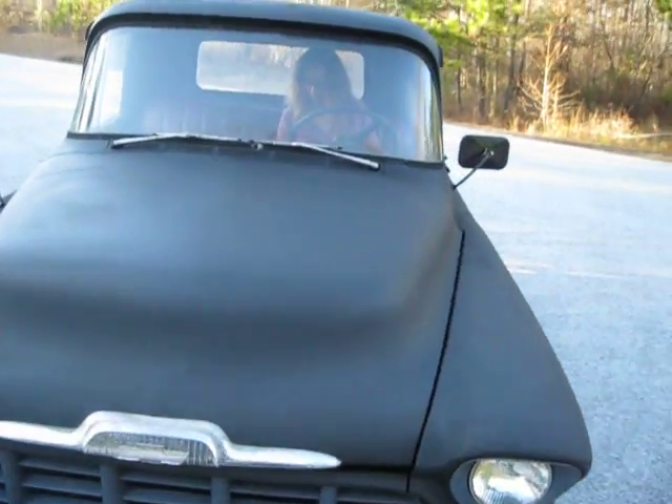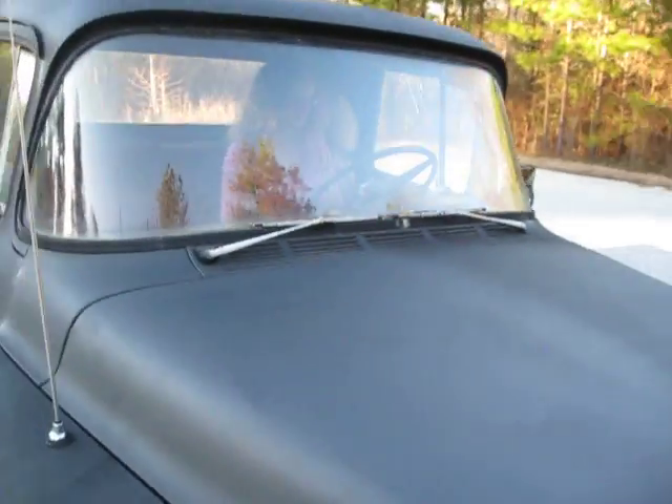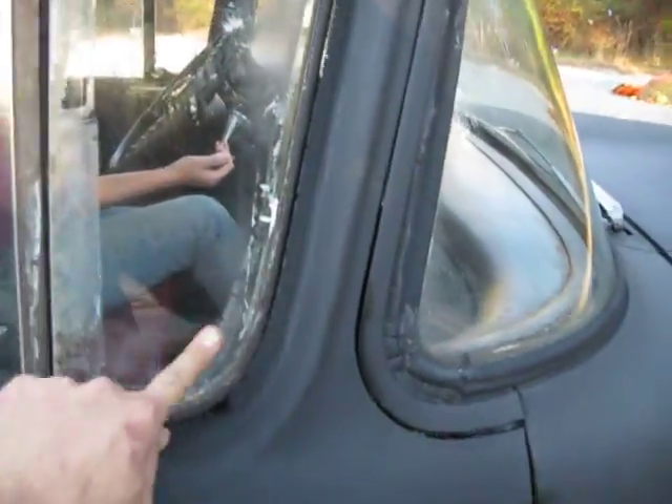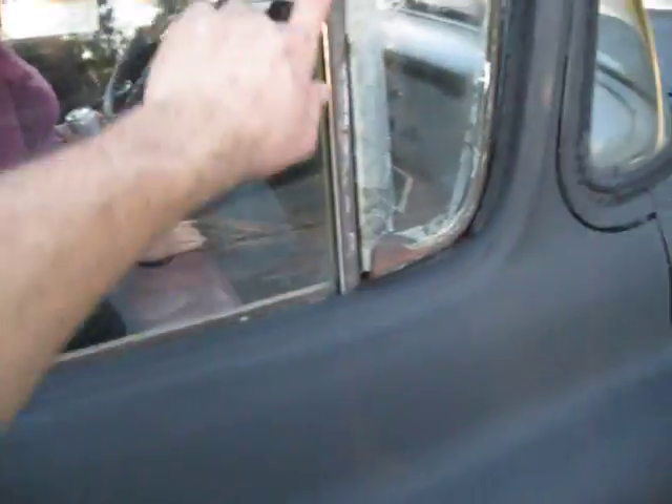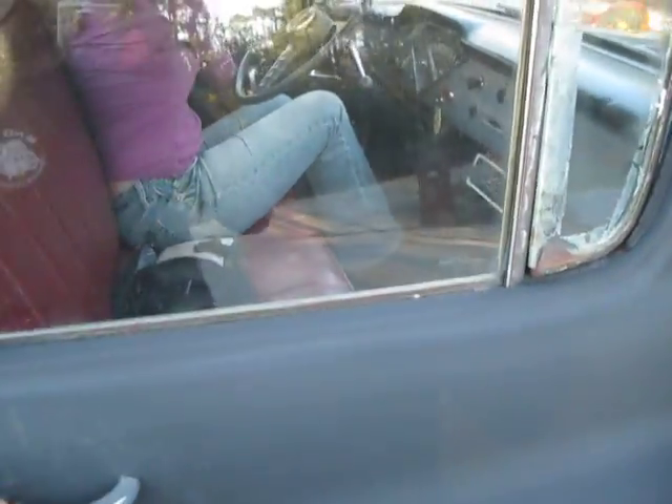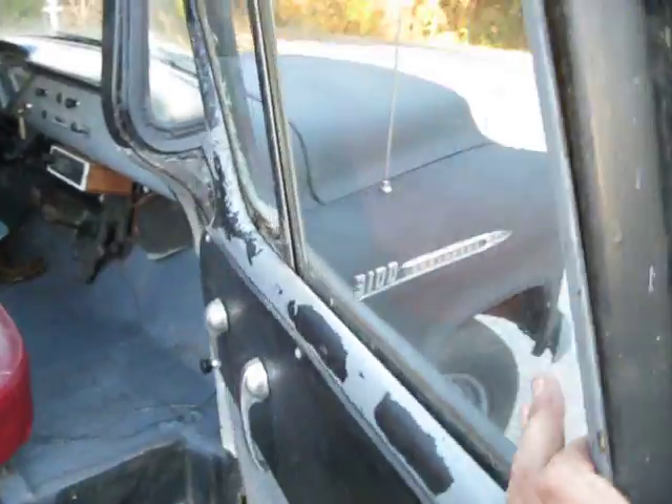It's got really good glass. The windshield is good. This piece of glass is uncracked but it's got that tape on it. The glass on the passenger side is good, the rear glass is good.